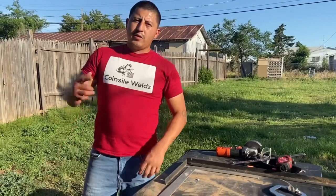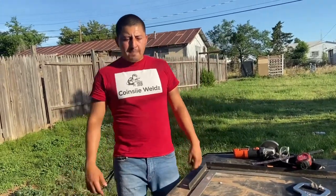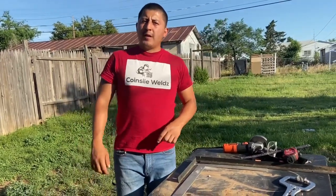I appreciate you guys for staying tuned to the channel. Don't forget to hit that like and smash that subscribe so I keep making these videos — I will be shouting out people in my next video. Welcome back to another episode of Coinzy Welds. Today I'm going to be showing you a certain way to cut angle bars to make them fit into a 90-degree — a cool little miter cut trick.